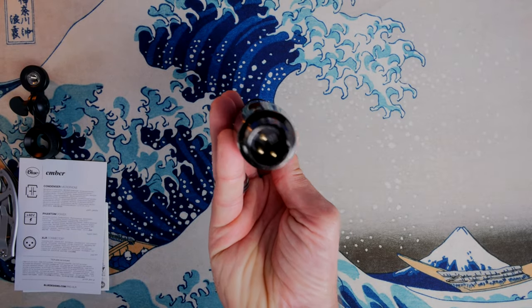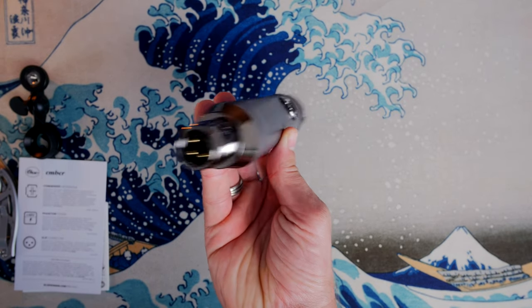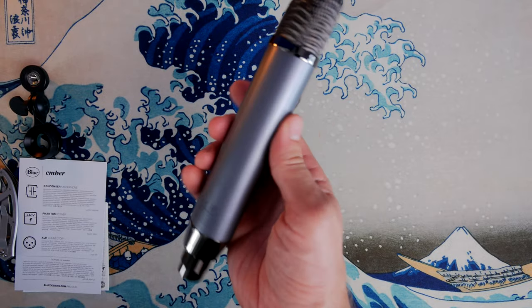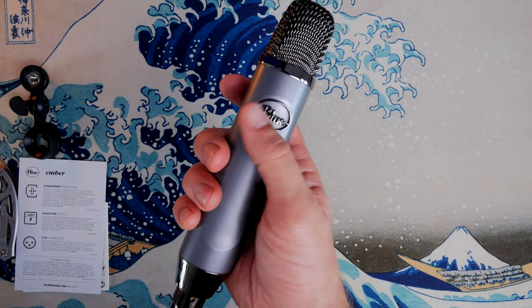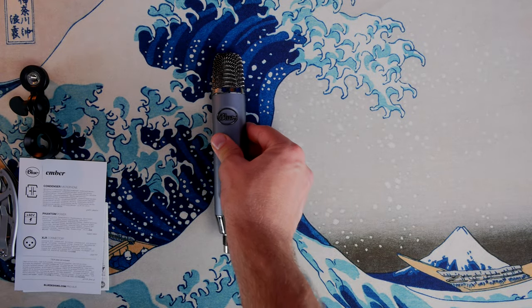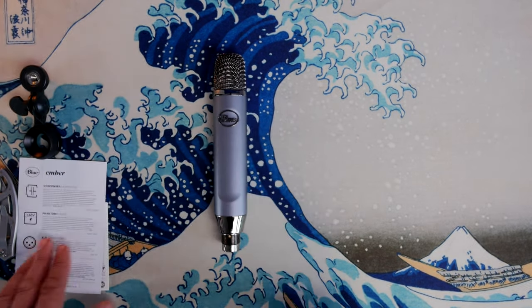What you'll see is a very nice looking mic, a good premium quality microphone with a really good style to it. In the box you also get a little note about the style of the microphone, the 48 volts of phantom power that's required, and the fact that it's obviously XLR powered.